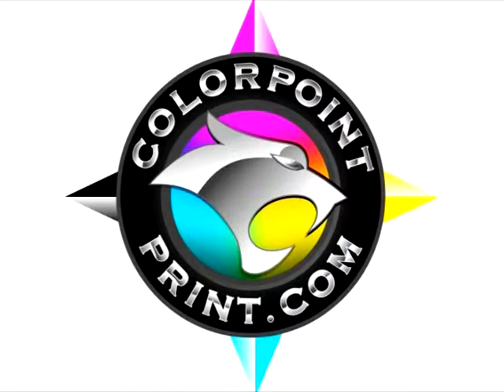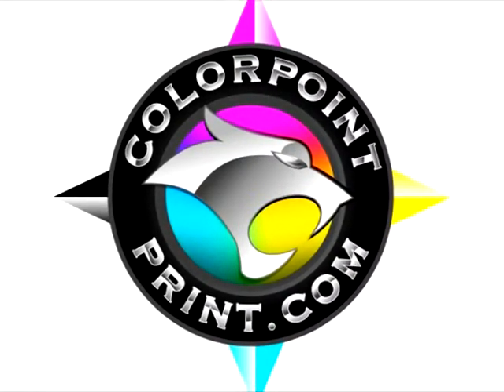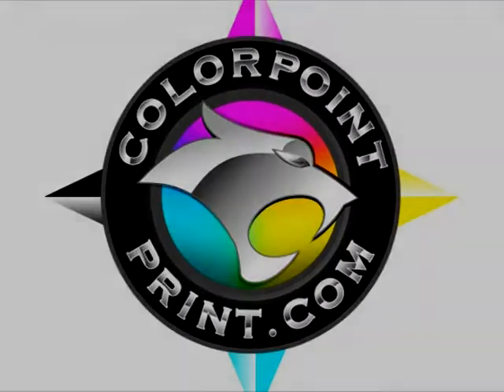For more information on our entire product line of printing services, visit our website at www.colorpointprint.com.